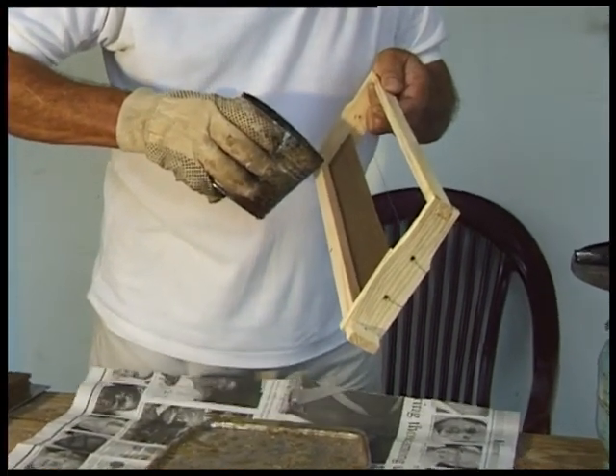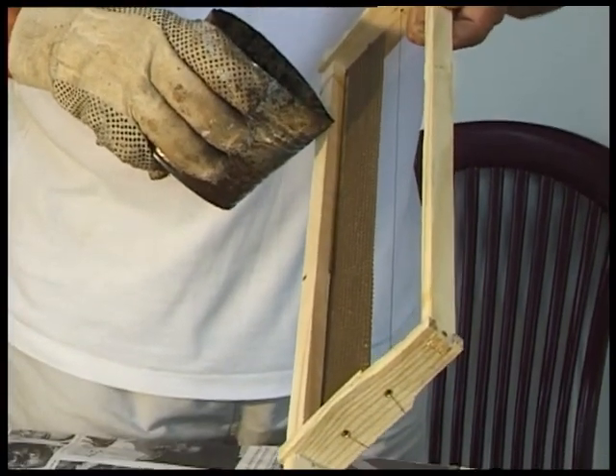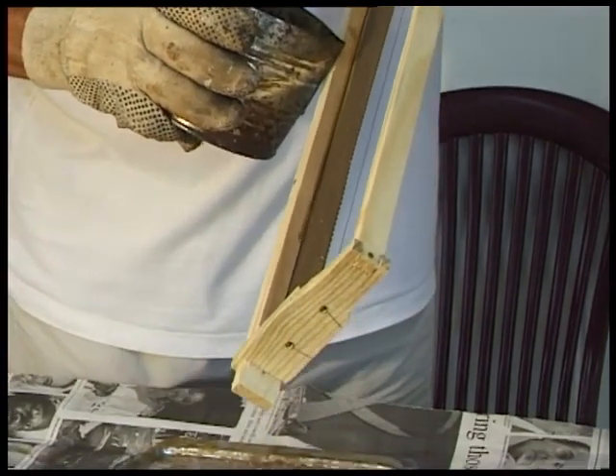This holds the wax firmly in place and also fills the cracks, which are said to be a favourite place for wax moth to lay their eggs.